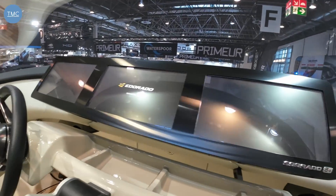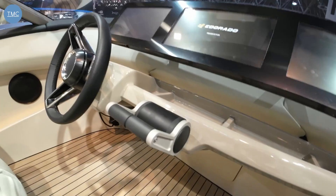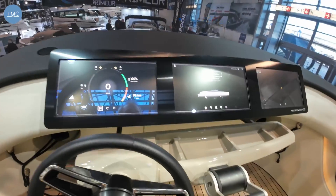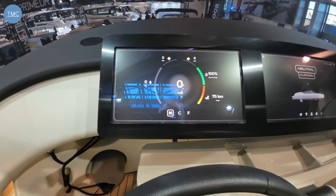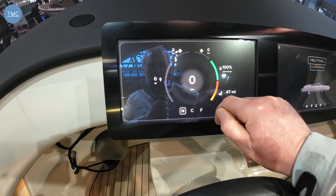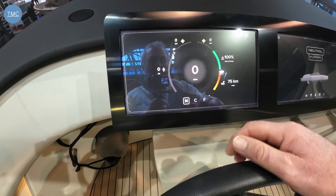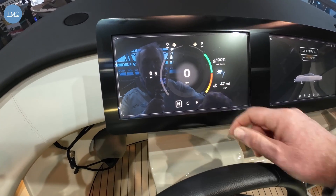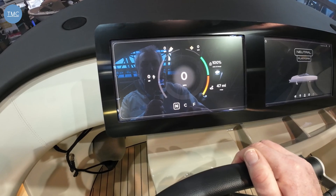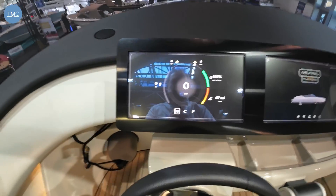Everything is controlled from screens. We have three screens — let's go through them. This one is more traditional engine and performance data: speed (which you can tap to flick between miles per hour, knots, metres per second, or kilometres), range, battery charge, RPMs of both engines, kilowatts being used, and the current mode — neutral, cruise, or foiling. So we've got a 47-mile range showing here.